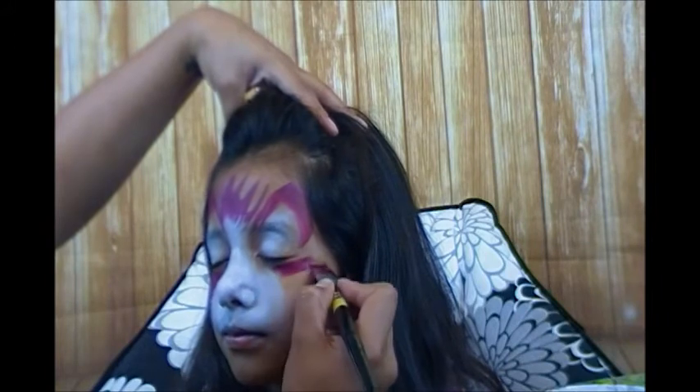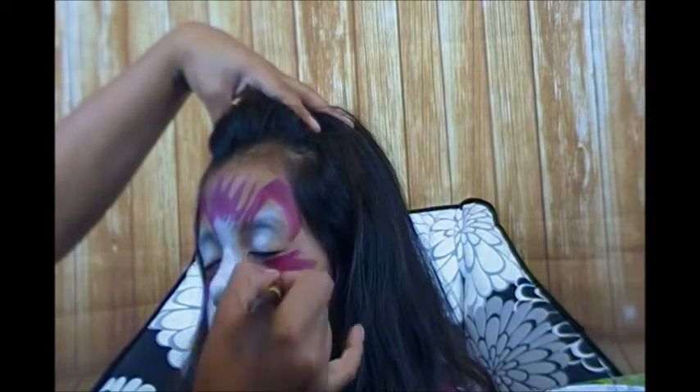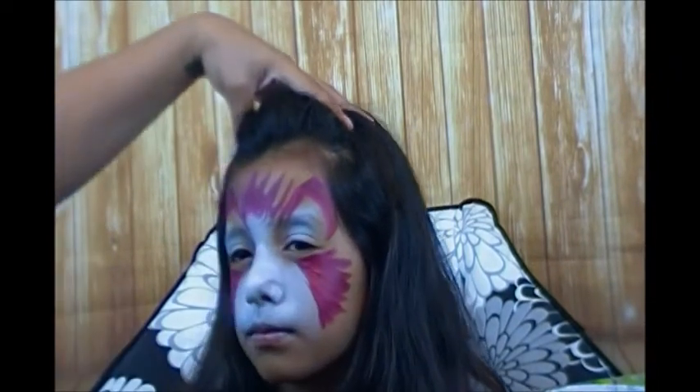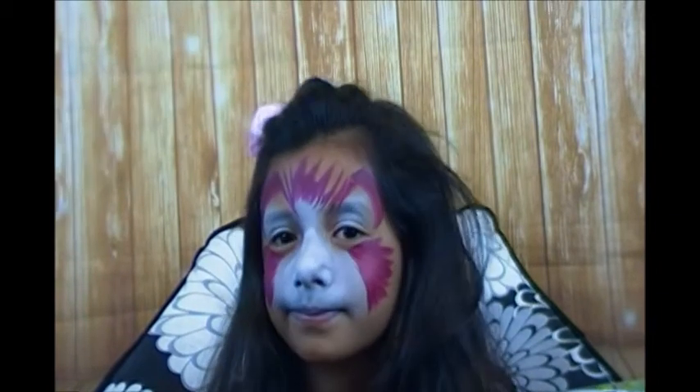I'm just laying my brush down and doing that same thing on the forehead, and same thing on the side - close your eye, bring it out, swoop. Just kind of create little jagged lines with your brush and bring that paint right in. It doesn't have to be perfect - that looks pretty good, nice and even.